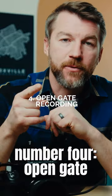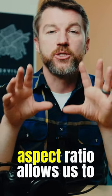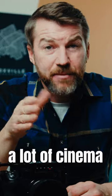Number four: open gate recording. A lot of us are shooting for social or for 9x16 aspect ratio. A 3x2 or 4x3 aspect ratio allows us to edit footage that is both 16x9 and 9x16. A lot of mirrorless cameras have this function; a lot of cinema cameras do not.